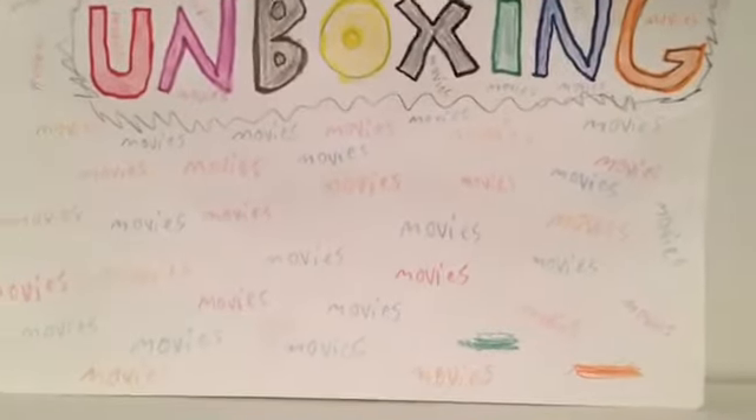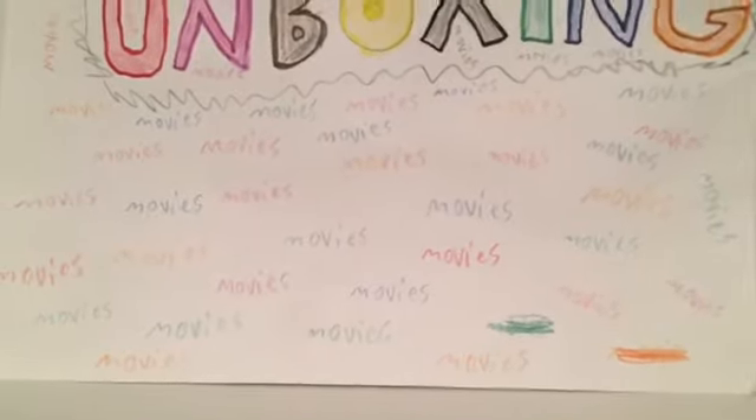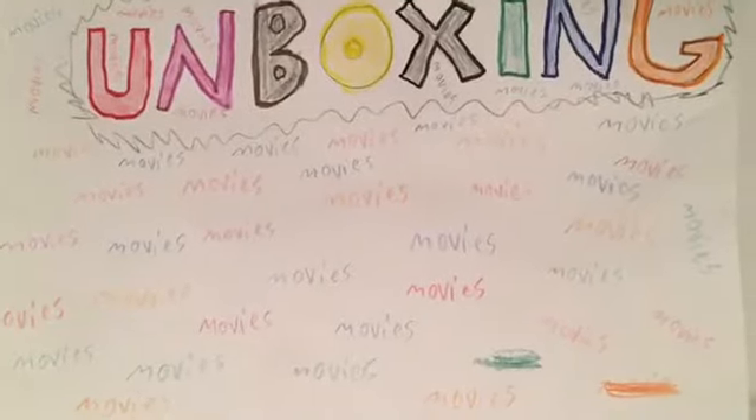Alright guys, I have another unboxing for you today. I have Marvel's Ant-Man, so let's get to it.